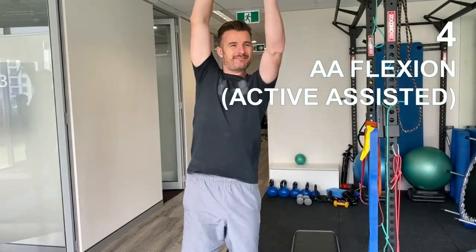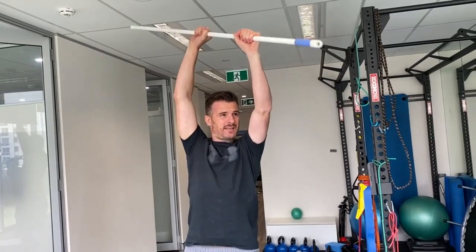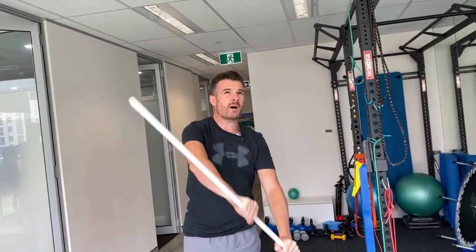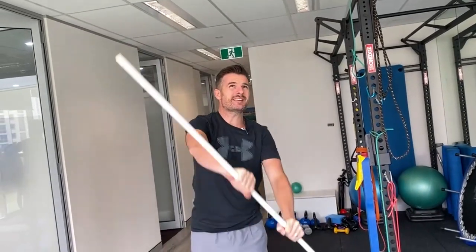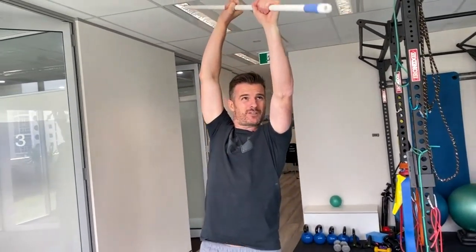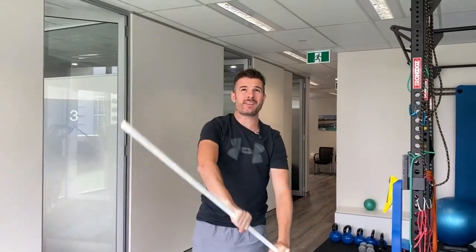Now with week 8 I'm allowed to do active assisted work, so this is active assistance — I am lifting a bit with this pole but I'm assisting using the pole, and I'm going on an angle to give me a little bit more external rotation rather than going internal rotation. A bit of an angle and trying to go up above your head.